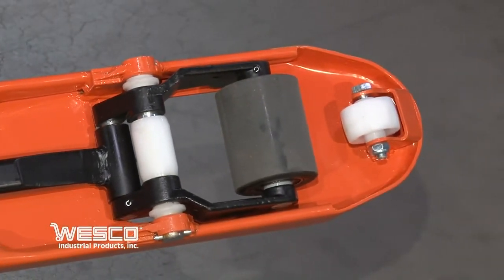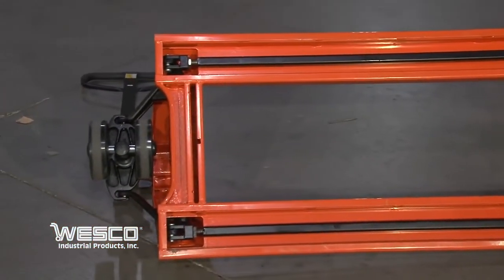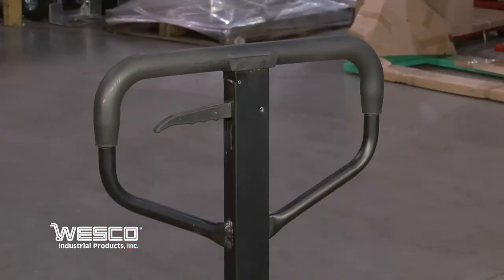Entry and exit rollers, reinforced steel forks with adjustable connecting rods to ensure that the forks lift evenly, and a rubber coated handle.